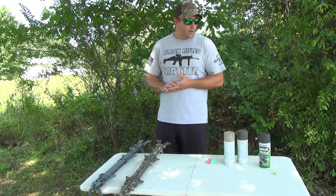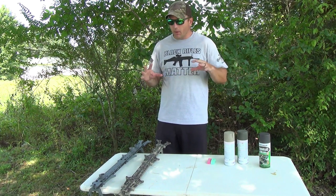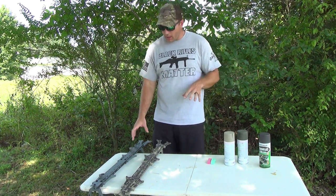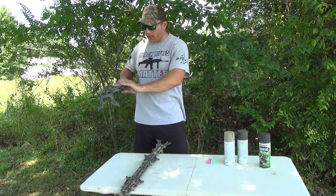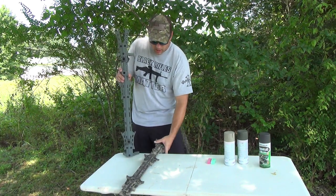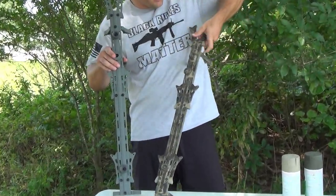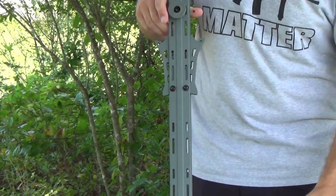Hello guys, welcome back to Hunting SOBs. I'm John Monte. Today we're going to show you how to turn your Hawk Helium 2019 stick from this into this using just three different colors of spray paint and a couple sponges.